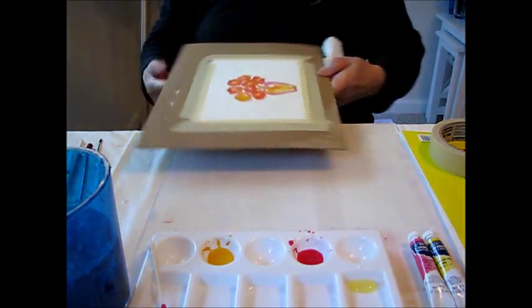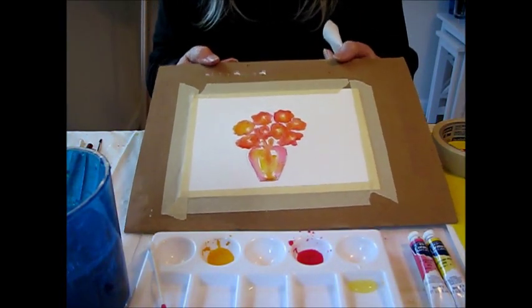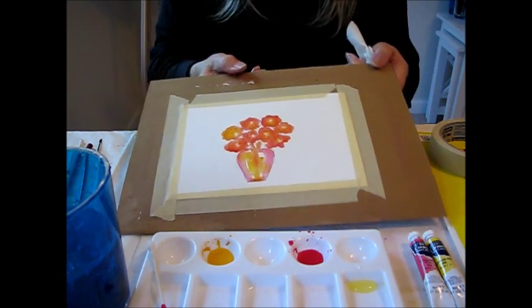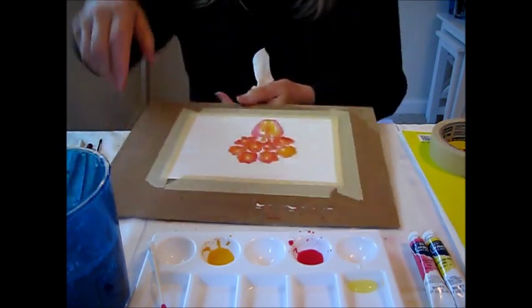So there's your demo — there's your little vase of flowers. I hope you enjoyed this and have fun trying it out. This is just a quick little watercolor tutorial, and have a fun art day! Thanks for watching.